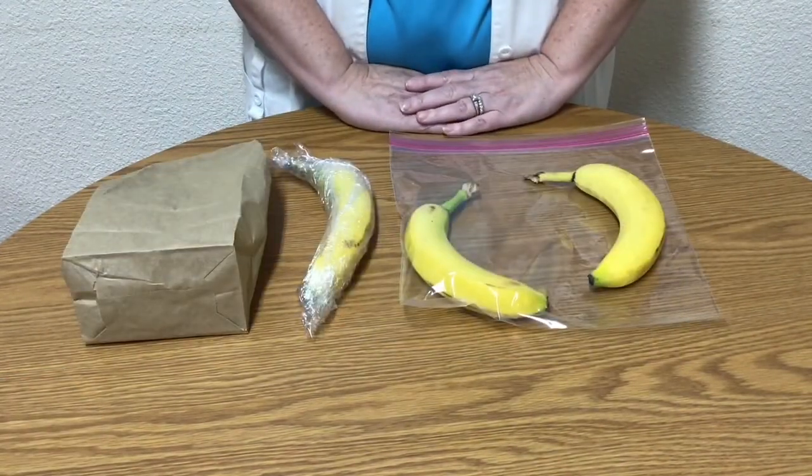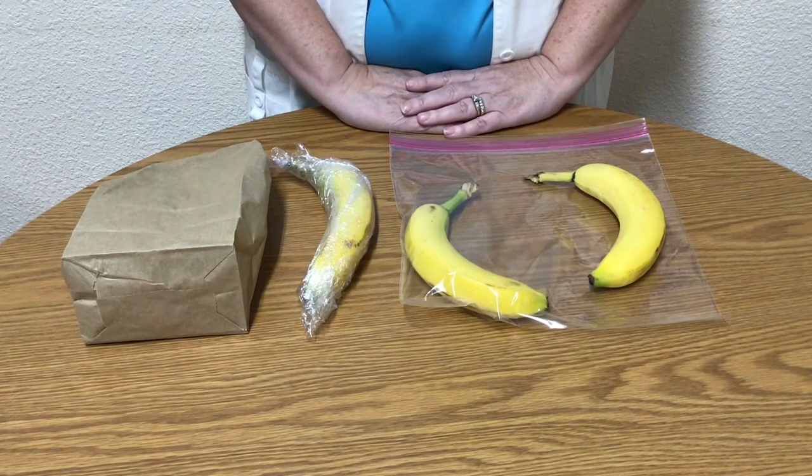And finally, I left the last banana out to ripen on its own. This will be our control — the banana we will use to test the others against to see which ripens the fastest. Now is the time to make your guess. Which banana do you think will ripen the fastest? Set all of the bananas in a safe place and wait for a few days and watch what happens.